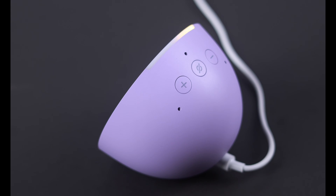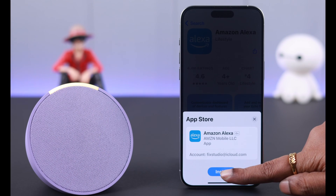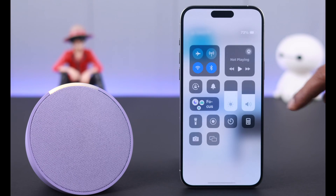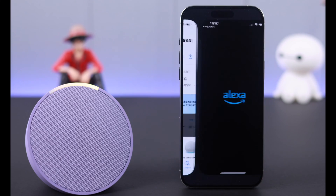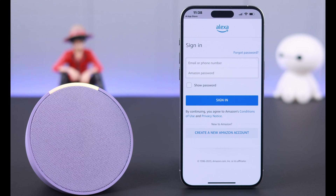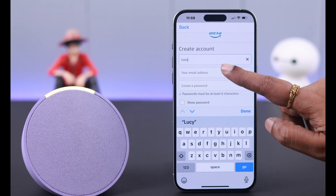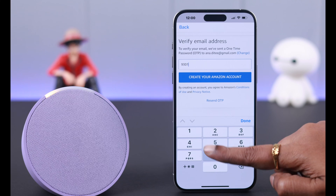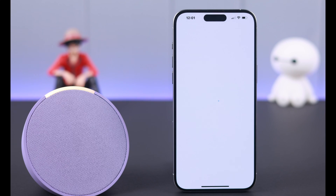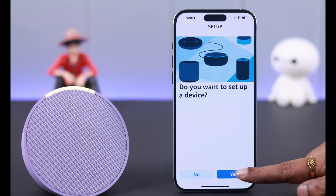Once in setup mode, follow the instructions in your Alexa app. Download the Amazon Alexa app on your iPhone and make sure both Bluetooth and Wi-Fi are turned on. Open the app when the download is completed. If you have an existing account, sign in, or create a new account by following the prompts. When prompted, verify your email address, create your Amazon account, and agree and continue to the terms and conditions.